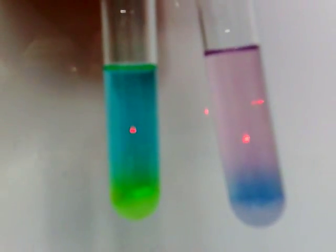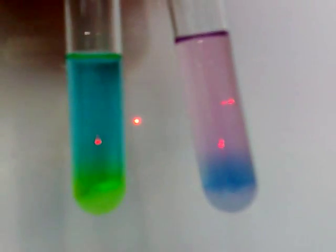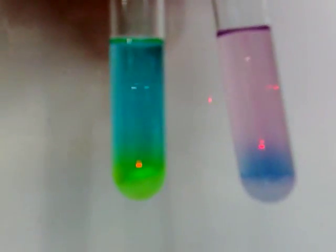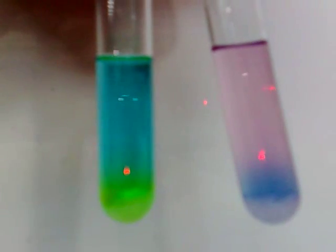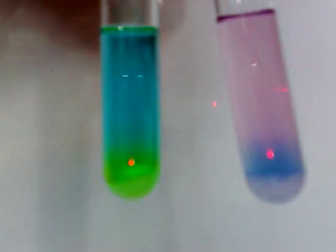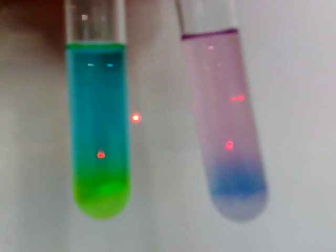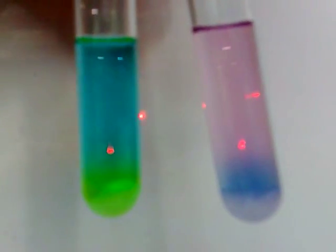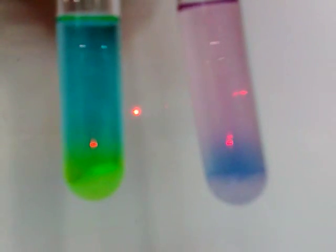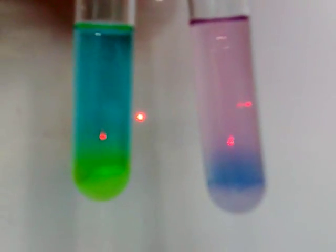...copper sulfate hydrates and cobalt chloride hydrates. The copper sulfate will turn green, where all the water molecule ligands are being replaced by chloride ions. The ligands of cobalt-2+ ions are now replaced by chloride ions, and at the bottom of the right test tube it is blue.